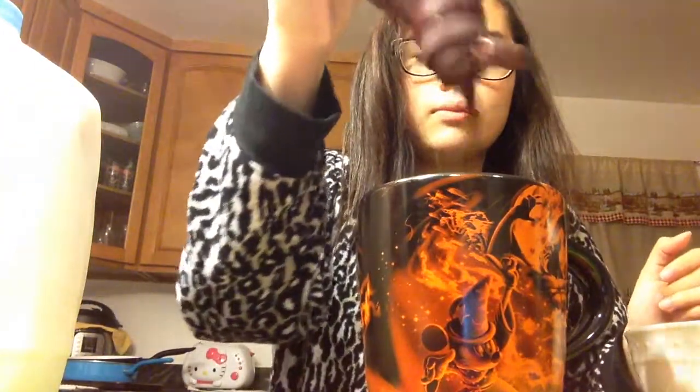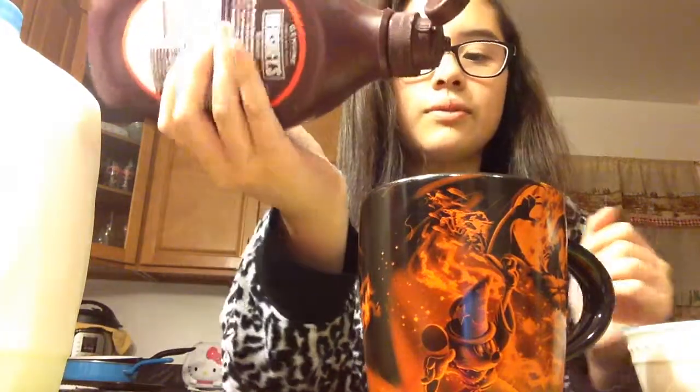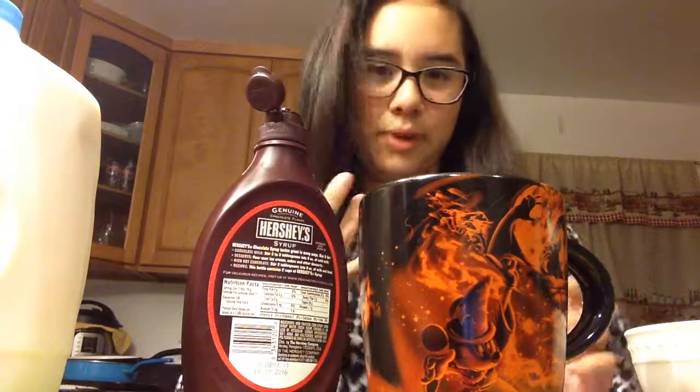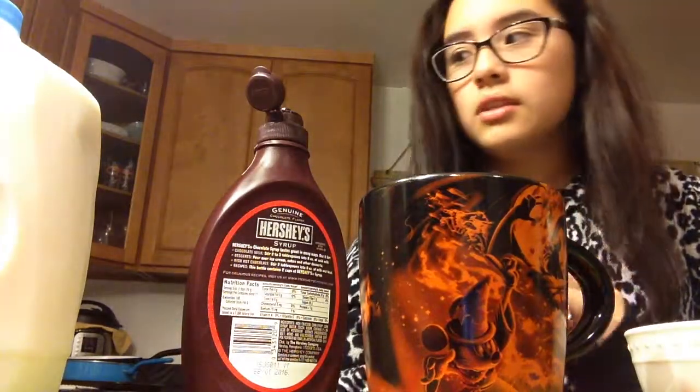Stir for a while until you feel it's right. You're going to need a spoon — do not use a straw. Stir at a safe pace so the milk does not splash out, until it turns brown.